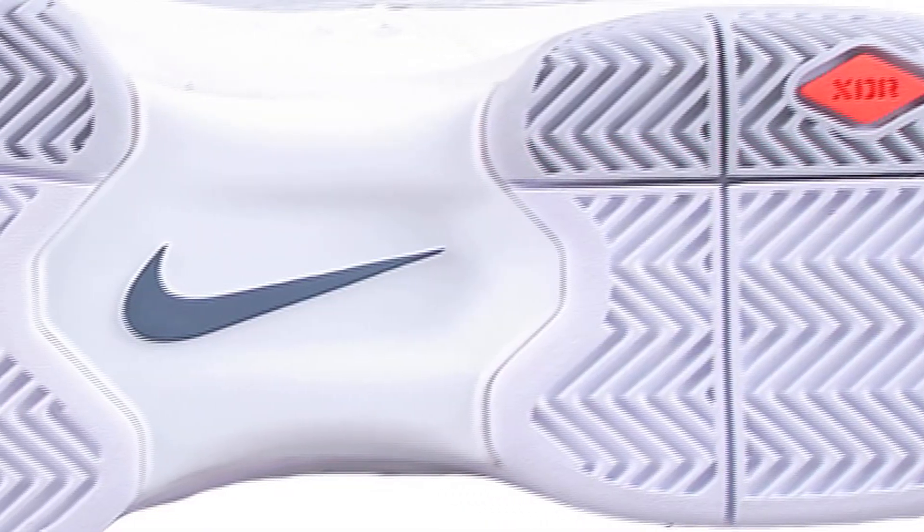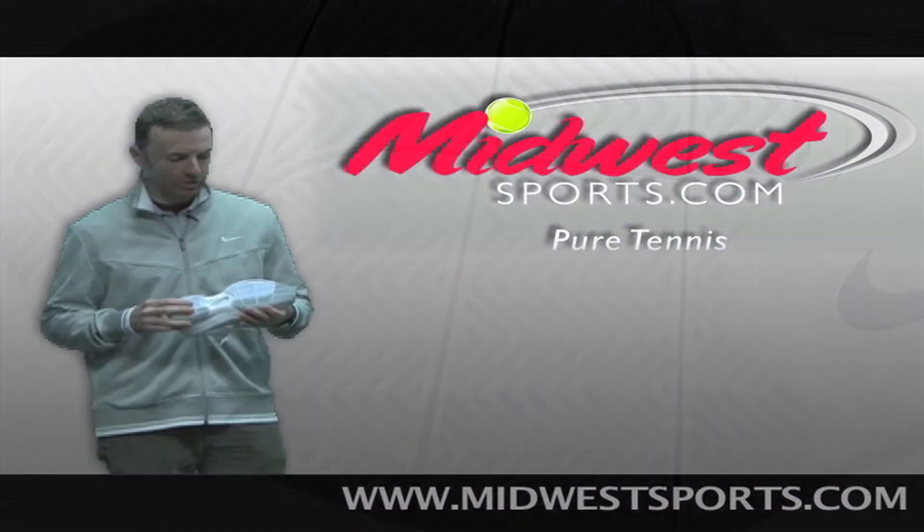Let's take a look at the outsole: XDR rubber outsole, like you find on all of Nike's tennis shoes. Great traction, good durability.